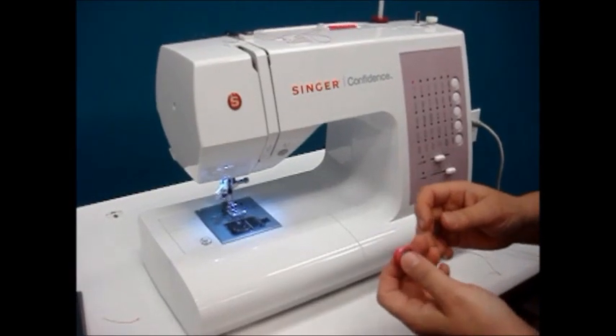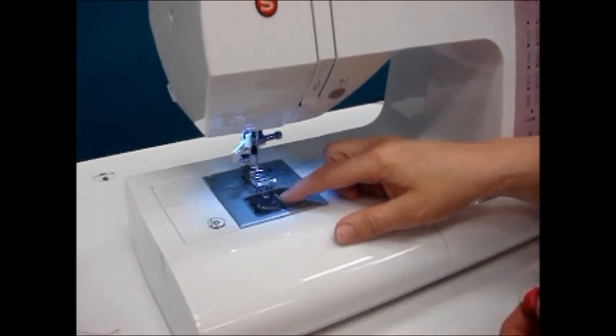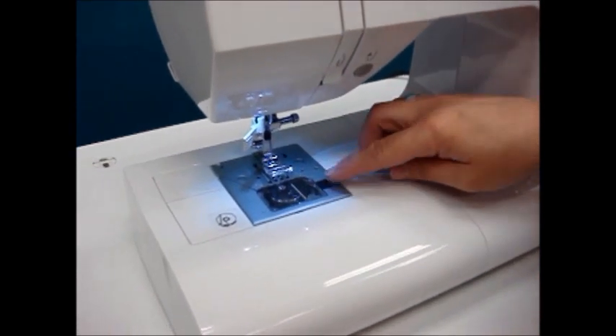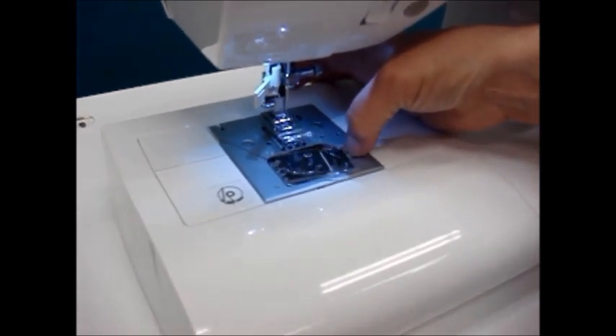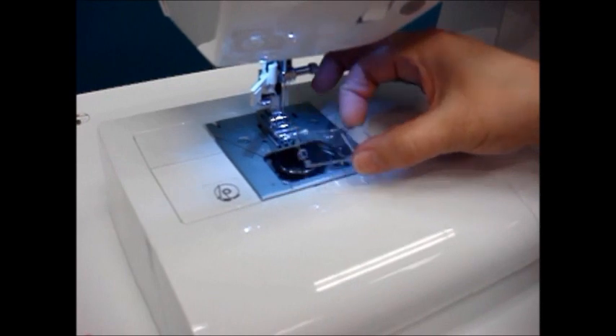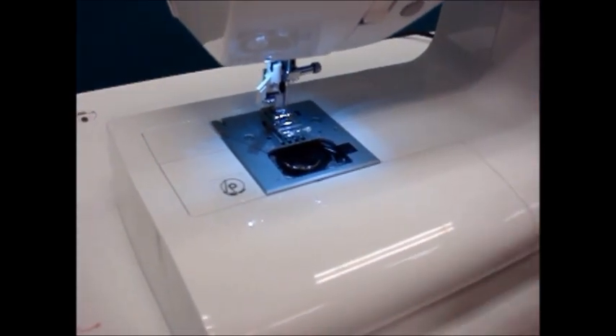To insert the bobbin into the bobbin area we must first start by removing the cover. There is a black lever to the side and if you pull it to the right the bobbin cover will pop off. Simply place it to the side — we'll need that a little bit later.